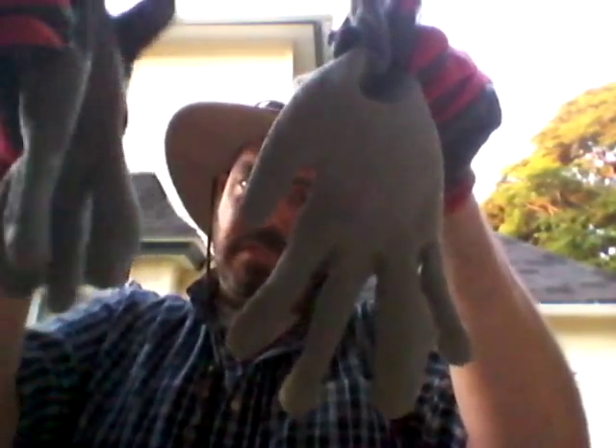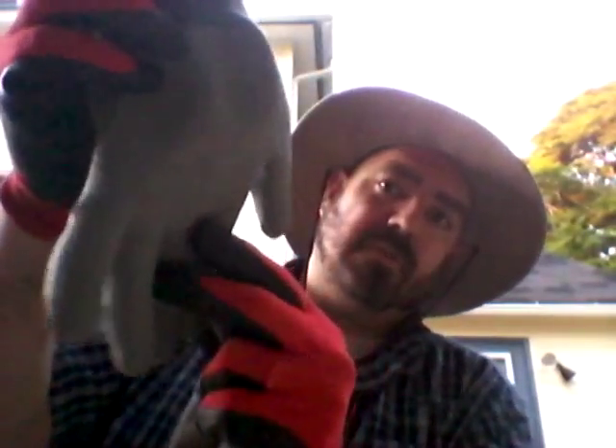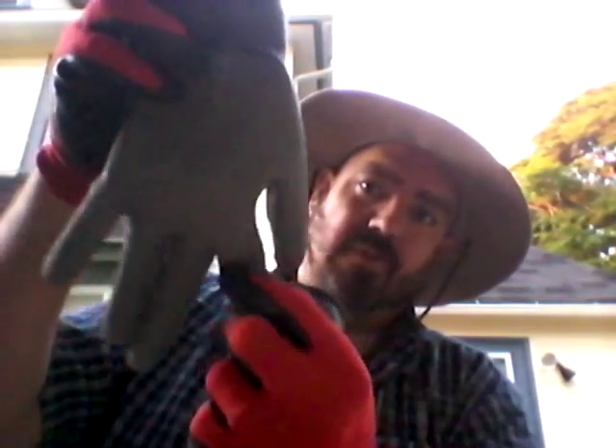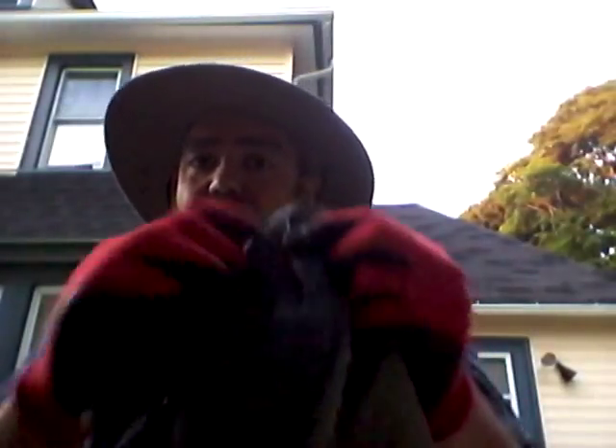I also have another pair here that I got from a different dollar store that are all one color — well, two-tone gray — and again you have textured rubber on the palms. On the backs it's some sort of cloth material, but it's definitely not the same type as the first pair. It doesn't let your hand breathe as well, and I don't think I maintain as good a sense of feel or touch with it.